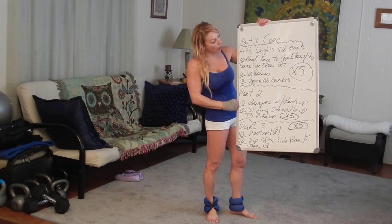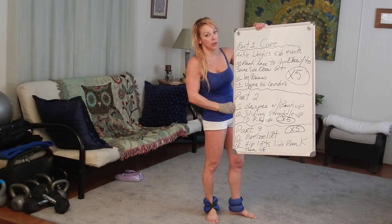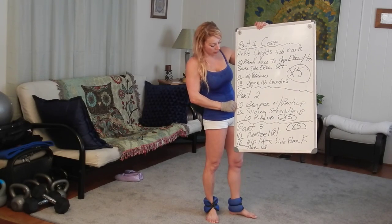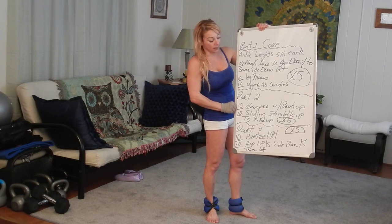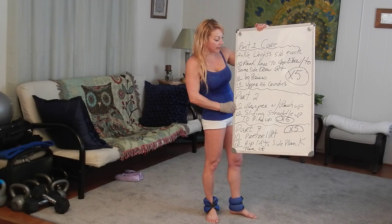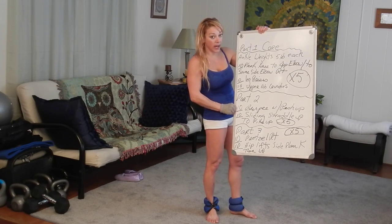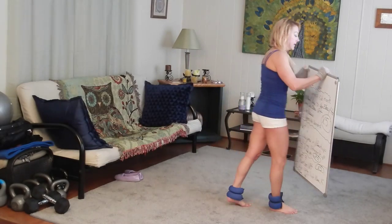So we have three parts. Part one was — the whole thing was killer core, and shoulders and arms. Ankle weights — I kept them on the whole workout. So part one was five rounds, three exercises.